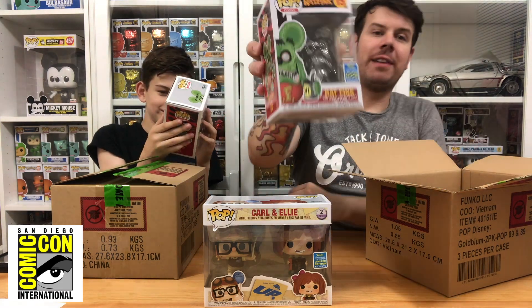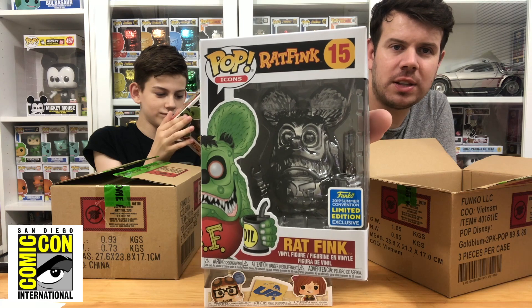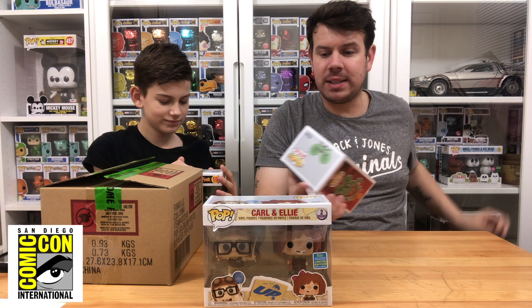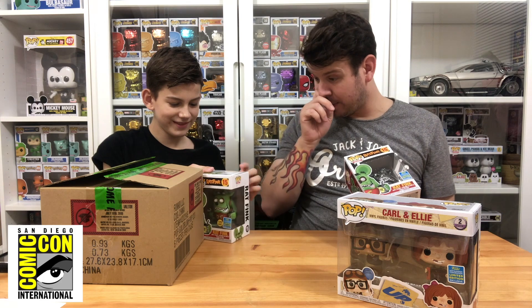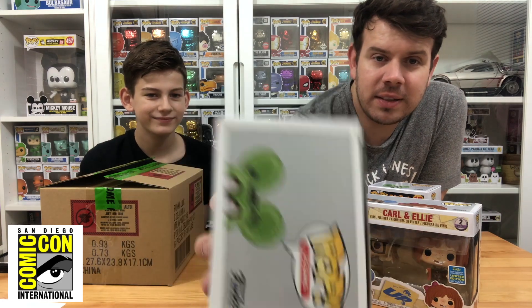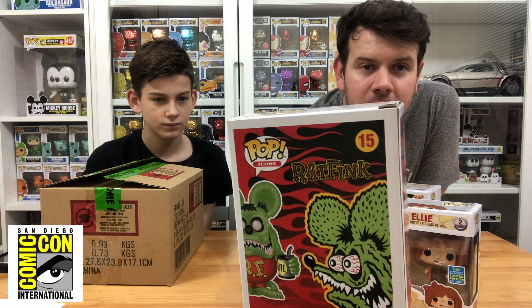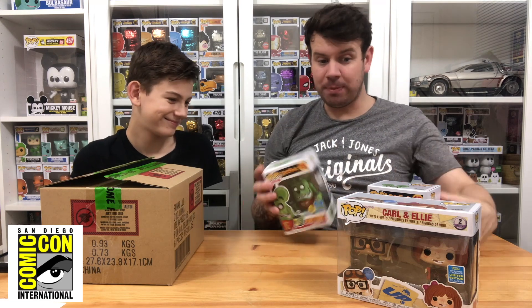The next one is the chrome Rat Fink. They call this grey chrome but it looks more like a dark gunmetal finish — though gunmetal is grey so they wouldn't be wrong. Box condition on mine is absolutely mint, no damage whatsoever. The other one has corner damage on the top — box lift on a tiny corner — but other than that it's not too bad.